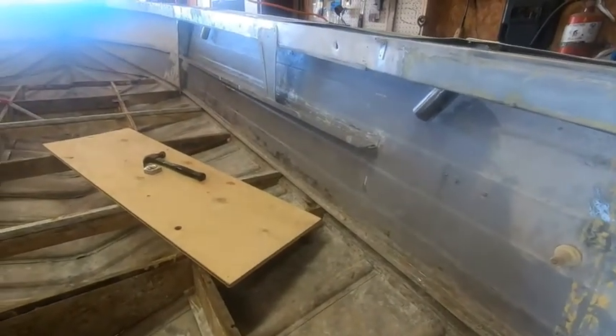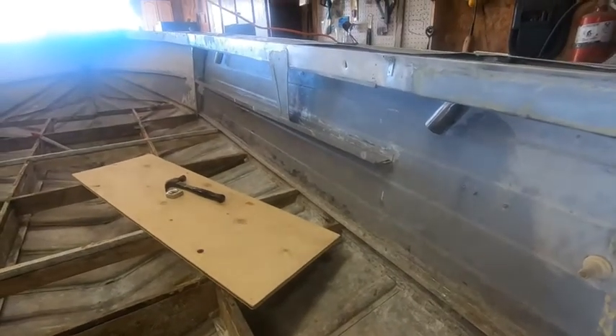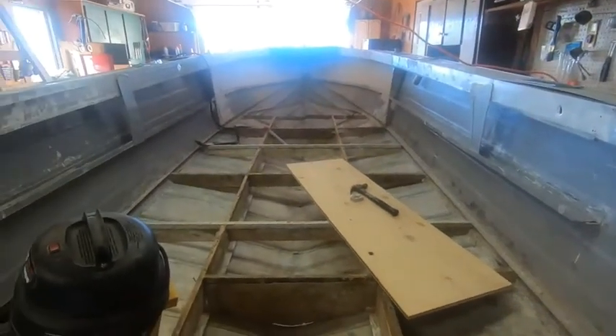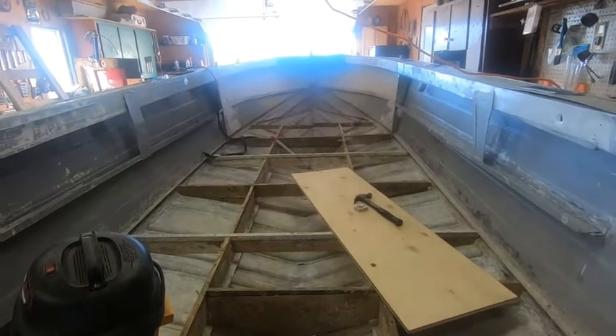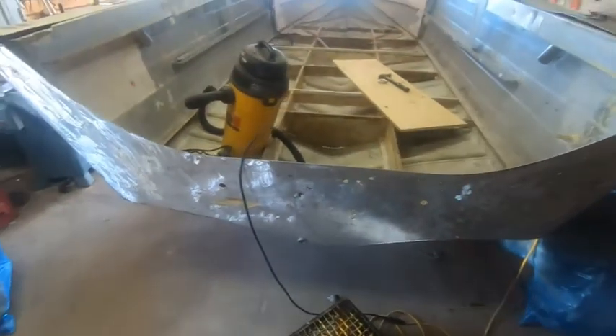I've got to put some fill in the sides. You can see she's a very deep hollow boat — the sides are really high. From the floor up to the top I'd say it's a good 30 inches. It's going to be a good safe boat to be out on the ocean with.